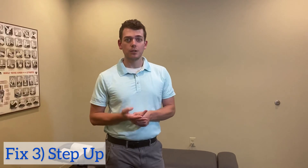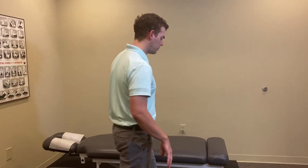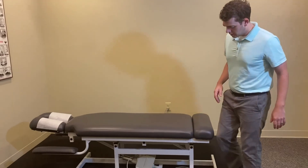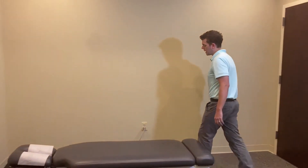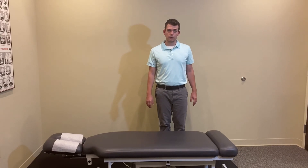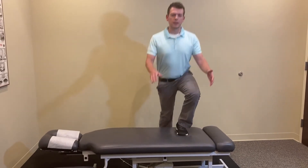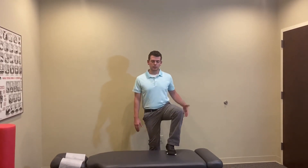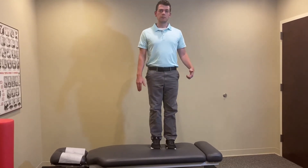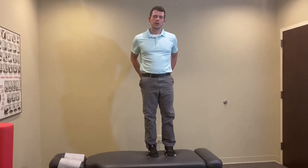The third exercise everyone can do is a simple step up — it's like the first part of a box jump, so if you're doing CrossFit box jumps and need work on those, start with step ups. Place the working foot all the way onto the box, then push down through that heel, squeeze your butt at the top. Come back down slowly. Think about dragging the opposite leg right along the edge of the box as you come up and really engaging at the top.